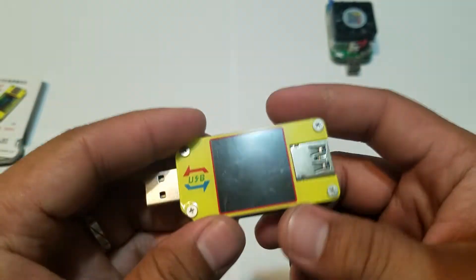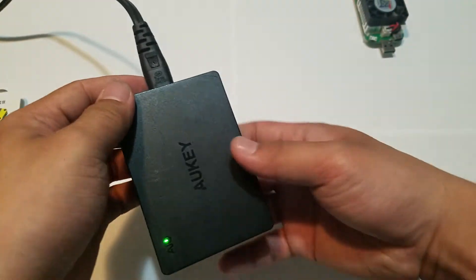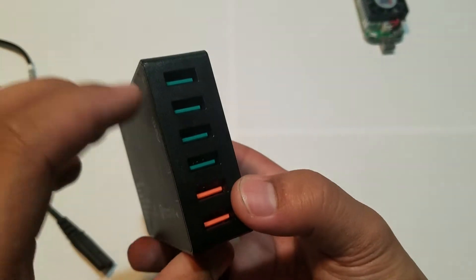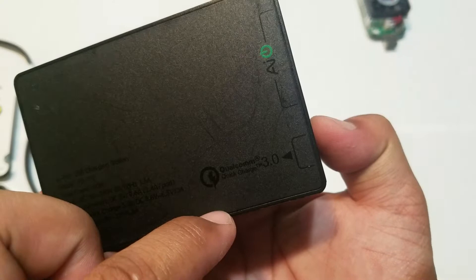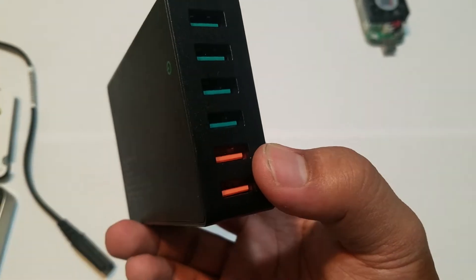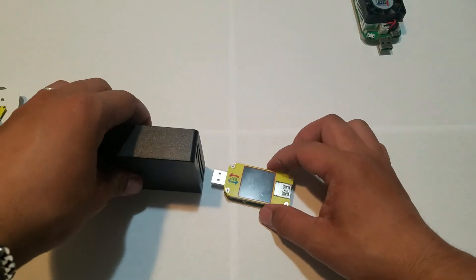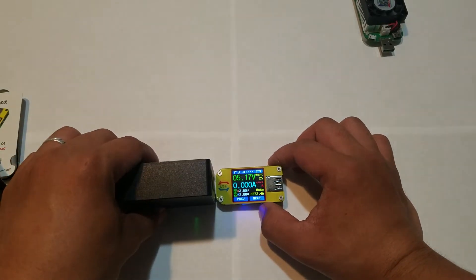Now we're going to do a test. I'm going to use the Aukey power supply — it's a six-port USB with five volts at 2.4 amps, and it has two Quick Charge 3.0 ports. In this video I'm going to show you how this works.